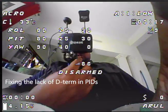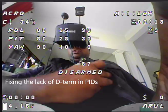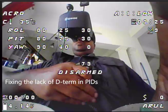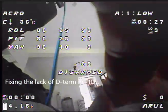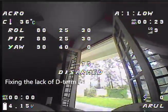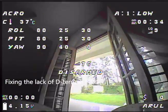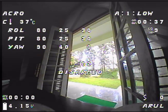Let's start picturing the quad - we can see it is in disarmed state. Let's start off with really low PIDs. P is at 30, D is at 30. Let's try to take that down to 20. Let's go all the way down to 20 for roll and 20 for pitch.